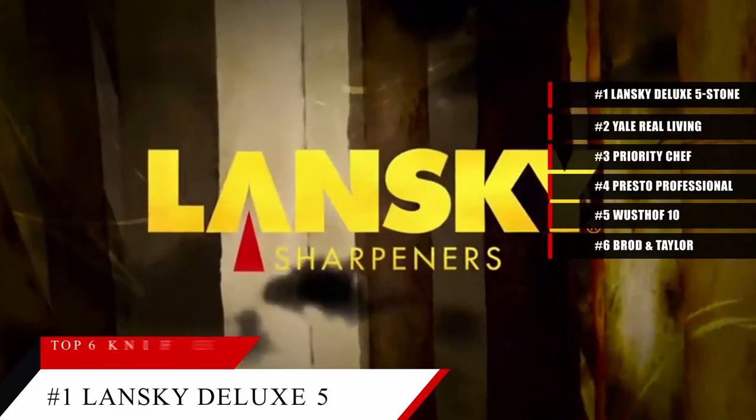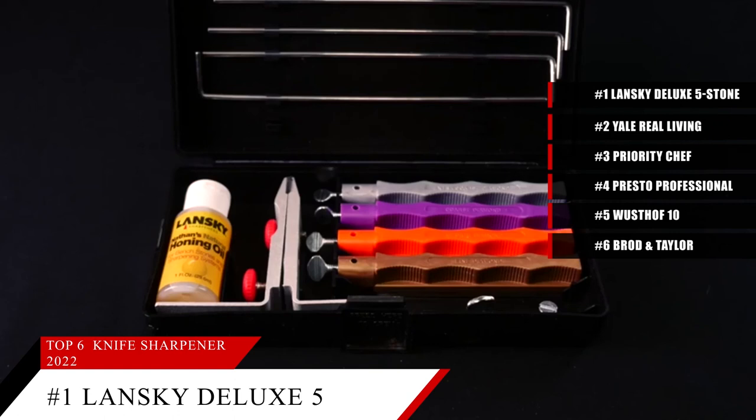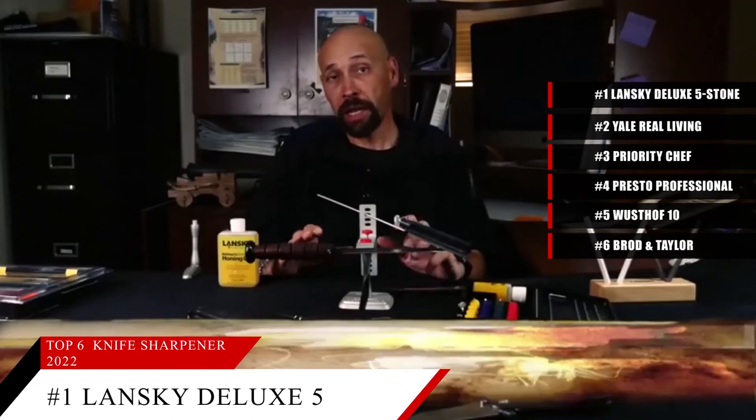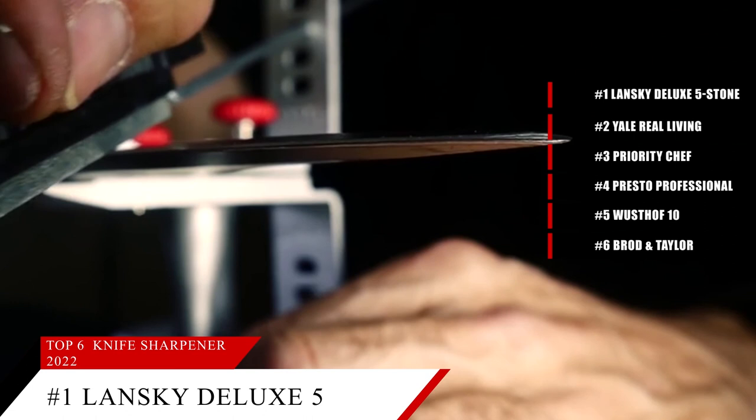Lastly at number 1 is the Lansky Deluxe 5-Stone Sharpening System. This item is currently ranked number 4 on Amazon's best sellers in knife sharpeners. This sharpener includes five different sharpening stones along with a knife clamp that holds the knife during sharpening and a guide that allows you to select your proper blade angle. Honing oil is also included. The stones have finger grips for a secure hold and are color-coded so you know which are coarser and which are finer. Unlike traditional whetstones, with this system the knife remains still while you move the stones along the blade. This manual system allows you to sharpen knives at four different angles, but it takes a little bit of practice to become comfortable with the technique.